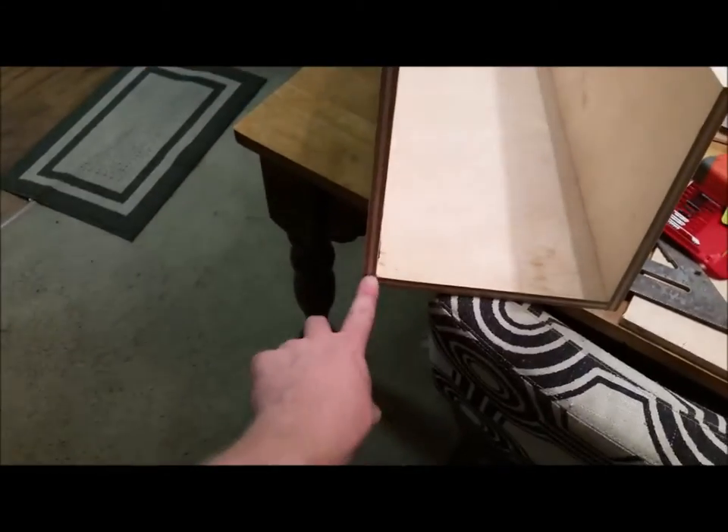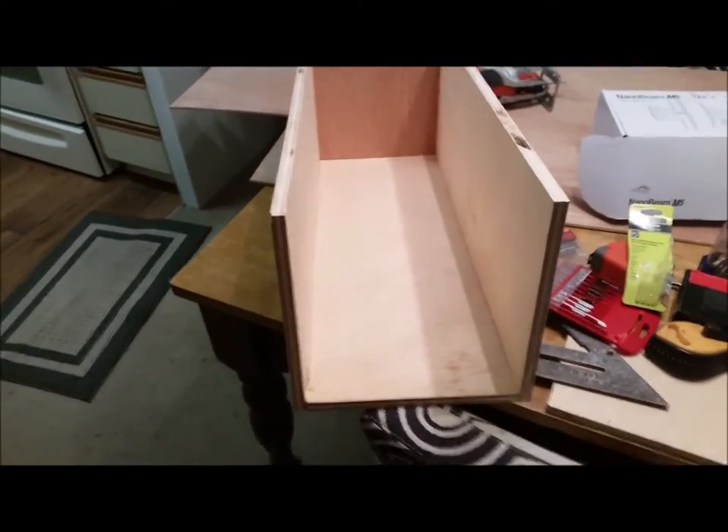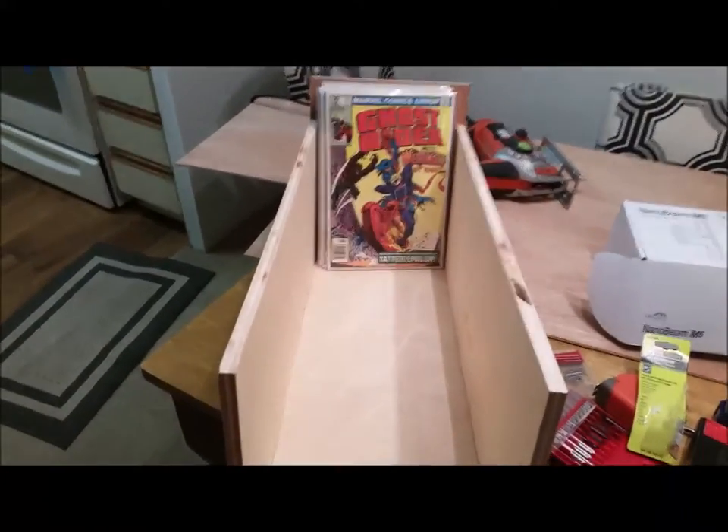I tried to make up the difference down here by doing eight and a half inches high, but they made them eight and three-quarter, so I don't know if I'm going to go with eight and three-quarter or eight and a half. Anyway, seven more drawers to go.